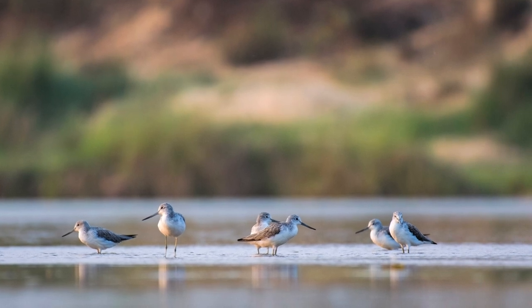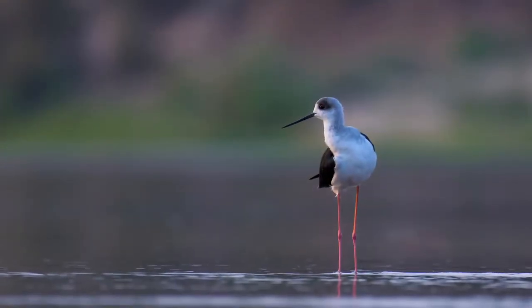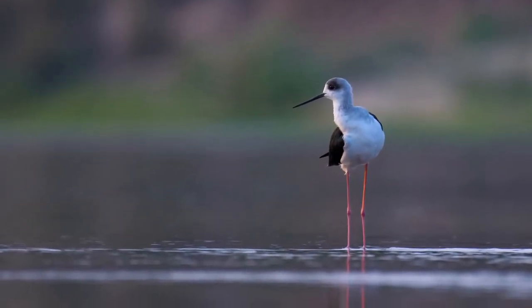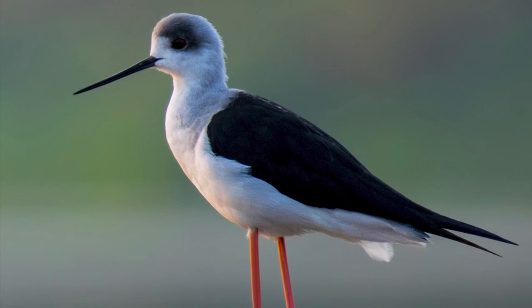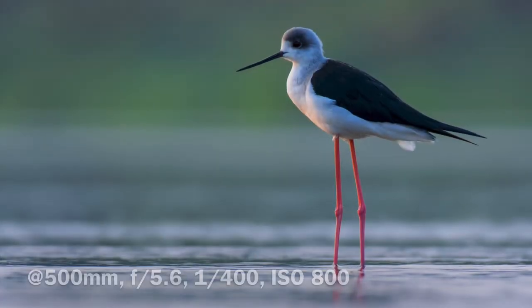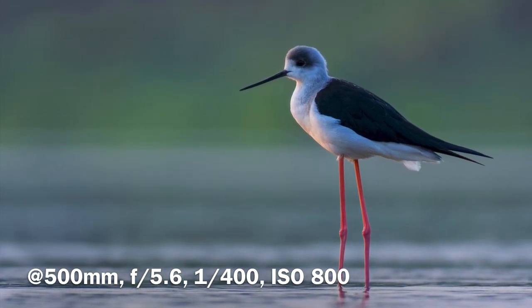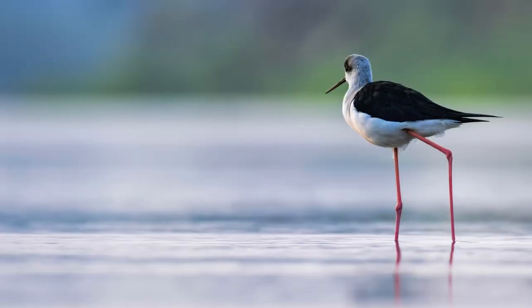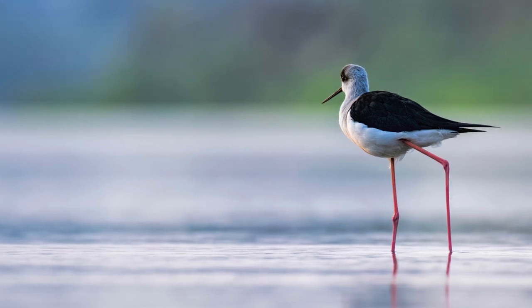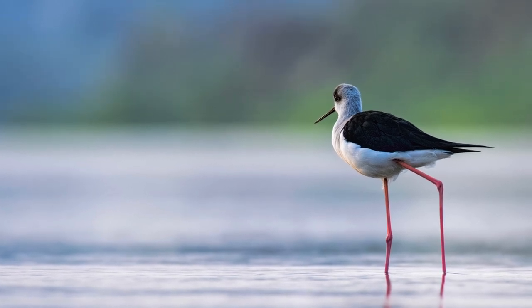While moving, I saw a few sandpipers resting together — it looked like they were in a meeting — so I didn't disturb them. Further along, I saw a few black-winged stilts also resting and collecting food. While I was taking these images, it was nearly sunset so the light was getting darker. I increased my ISO and took the shots. I didn't see any focus misses at all — this lens works very well in low-light conditions. I finished my photography session at sunset.